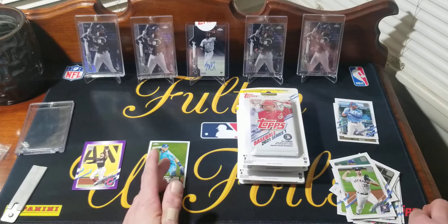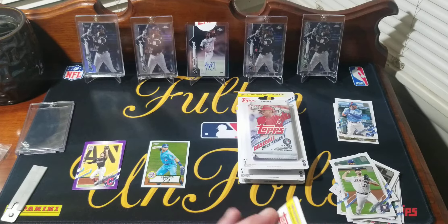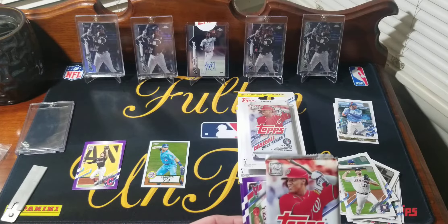There are 50 cards in that checklist. So it goes Chrome, then the colored parallels, and then they've got a superfractor — one of one. Probably won't see one of those, but you never know.